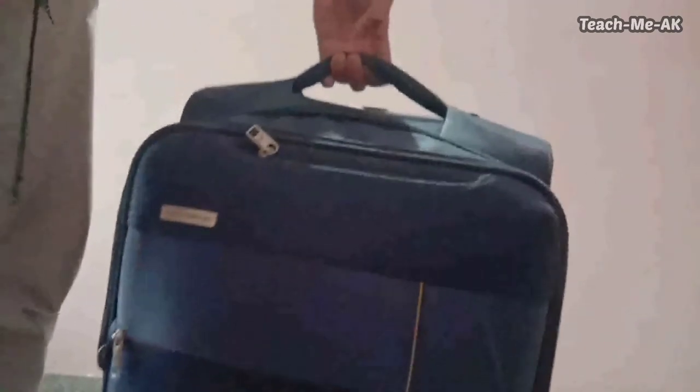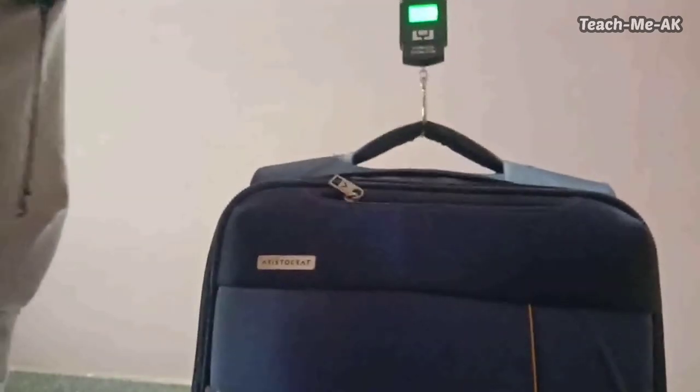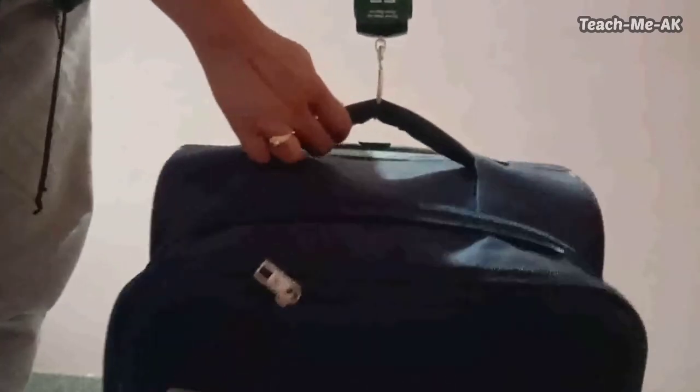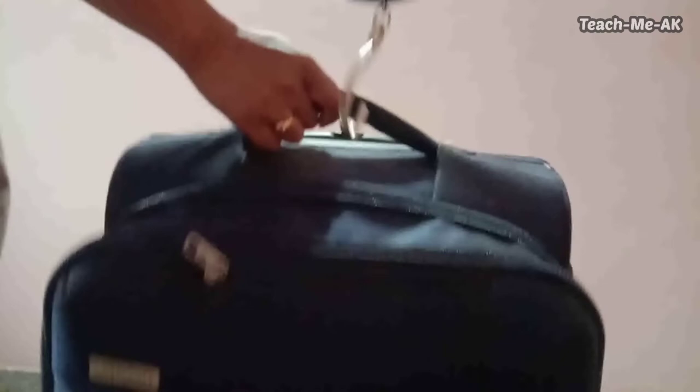Now I'll show you another sample where I have a luggage bag with some clothes in it. Putting my device on and weighing it — I can see that it is coming precisely around 10 kg. Let me zoom in so the screen is visible. The weight is coming around 10 kg with 2 grams extra.